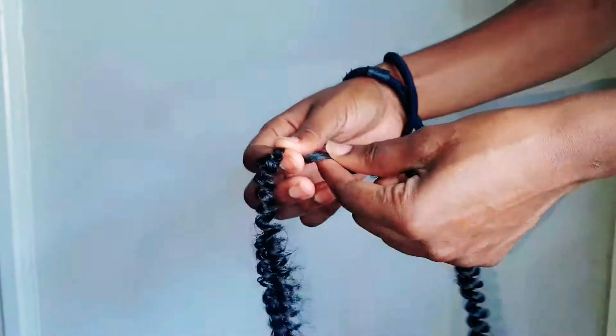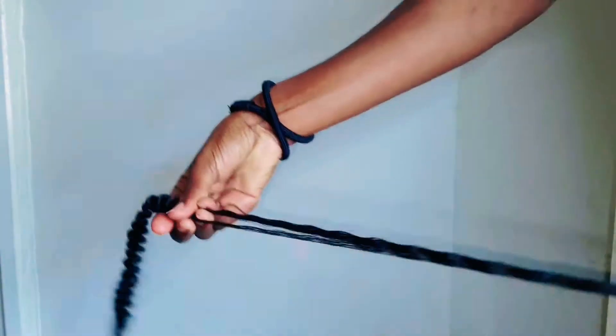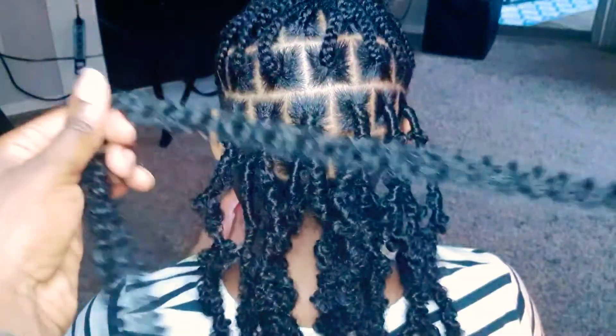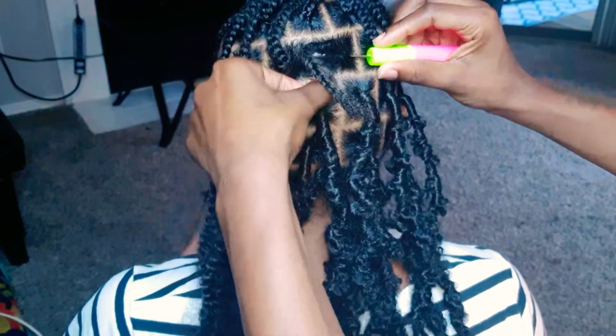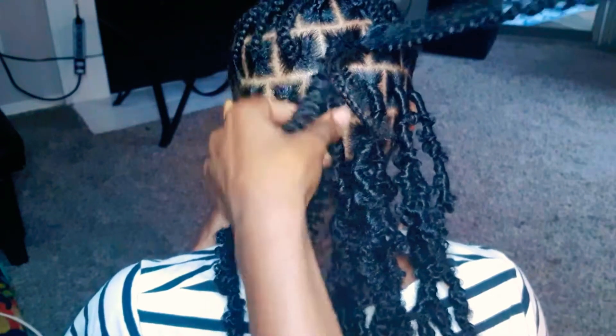These are 12 inches and believe it or not, three packs was just enough. As you guys can see, this was easy to separate. I ended up separating a couple of packs to prepare myself to install these locks. The first two rows at the bottom only needed one strand of spring twist, but as I started working my way up I started using one and a half, and then two.